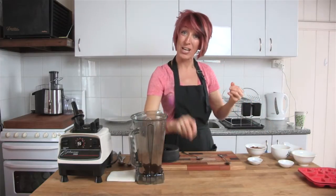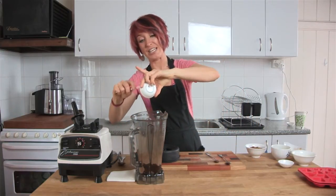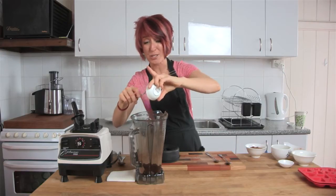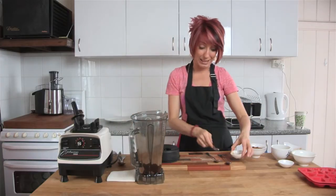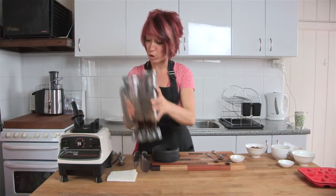Last but not least, some vanilla extract. Now if you wanted to at this point, you have so many options — a little bit of orange zest could go in there, a few mint leaves or some mint essence could go in there. But today we're just going to make the absolute basic raw chocolate.